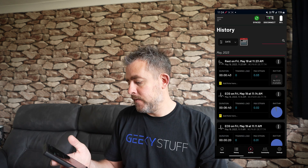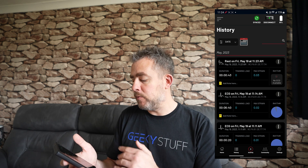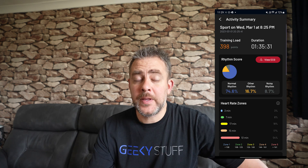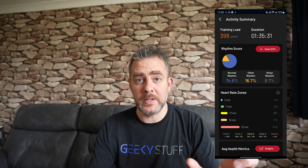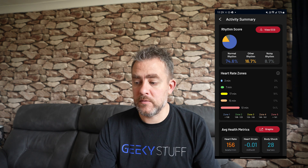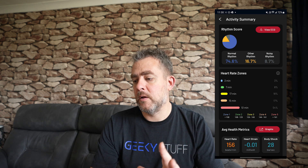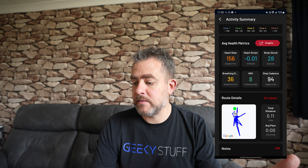After stopping, it syncs to your history — it dates the session and ECG data will populate shortly. Looking at one of my heavier workouts: you can see training load, you gain points — this one is 398 points — and you can build points over the week to hit your targets. At the top you can view the ECG from that session: it detected normal rhythm and other rhythm as well. If you have concerns, don't take this as gospel — seek professional help, but these readings can help indicate something to discuss with a professional.